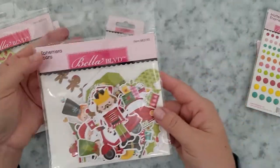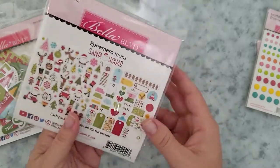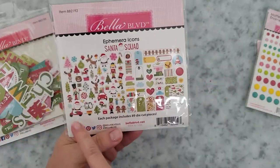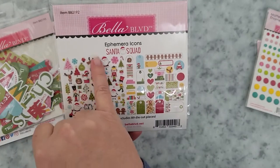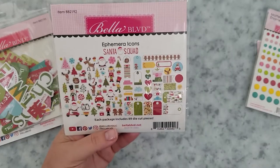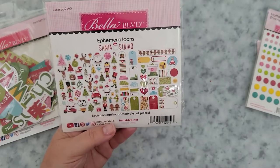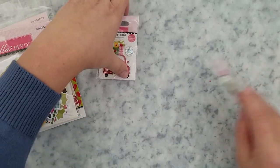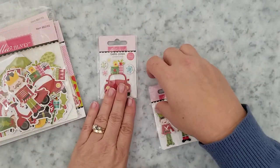Next up, the ephemera icons pack has 89 pieces — and that's a lot of die cuts — but they're adorable. You get these adorable Santas, hedgehogs, Christmas trees, reindeers, nutcrackers, tags, labels — you name it, it's in that pack. I also picked up a few of the Bella Pops, which are dimensional stickers.